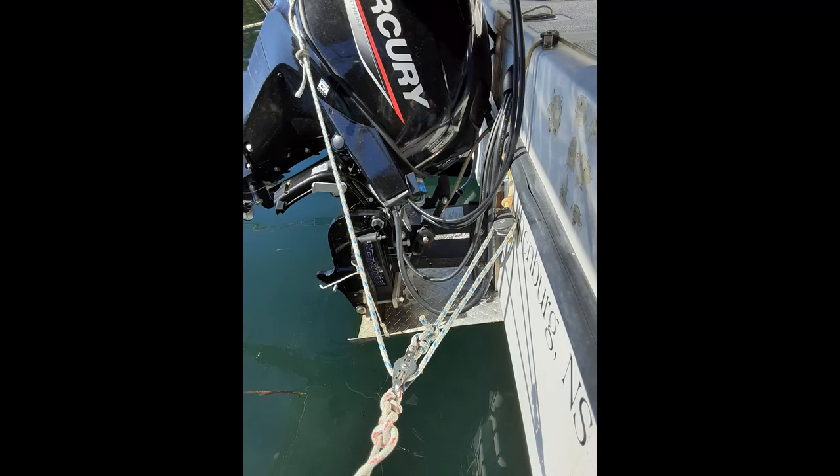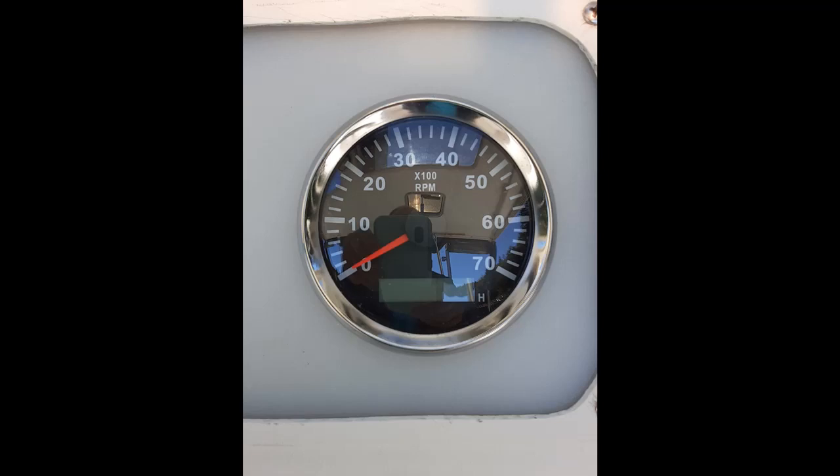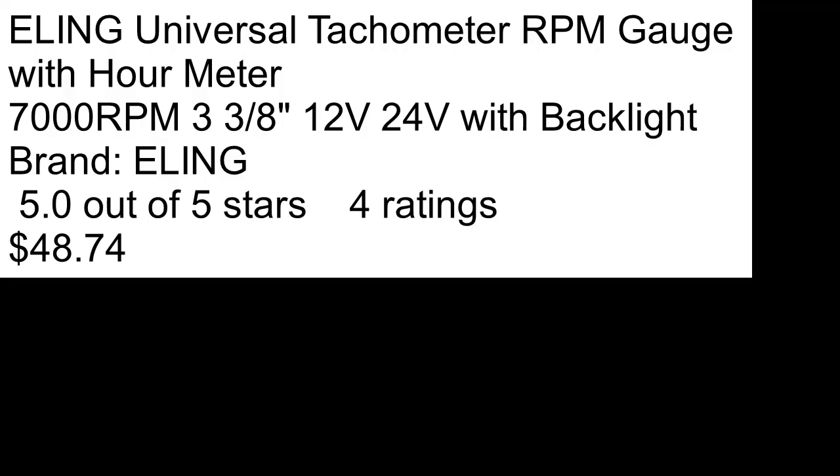I bought this tachometer — it's just an inexpensive Chinese brand. You can get them for two, three, four times this price in different colors; they all basically work the same way. You need to connect the wires: a positive wire, a negative wire, and a signal wire.